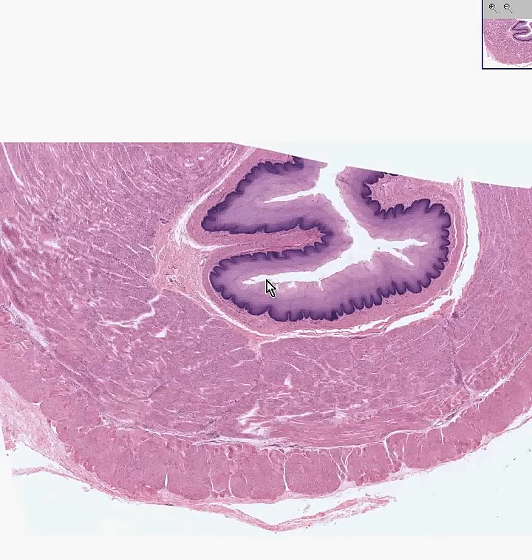Here is an absolutely beautiful cross-section of an esophagus. Notice the non-keratinized stratified squamous mucosa, and a very nice muscularis mucosa just underneath the basement membrane of the epithelium. Notice the looser connective tissue and fat of the submucosa, and then notice the various smooth muscle layers.